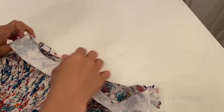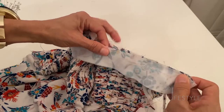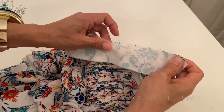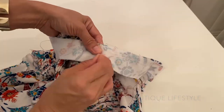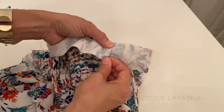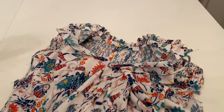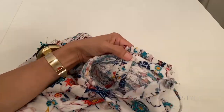Now I am going to take the inner neckband and flip it around to the ruffle side. Line up the edge with the edge of the ruffle and the outer neckband, which are already sewn together. Pin it all the way around and then stitch a 1/2 inch seam. Now I am going to fold the inner neckband under, pin and then hand stitch it all the way around.